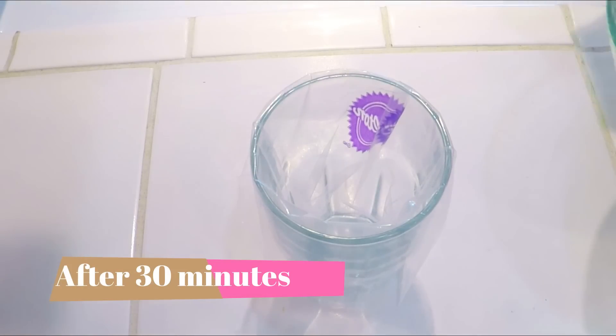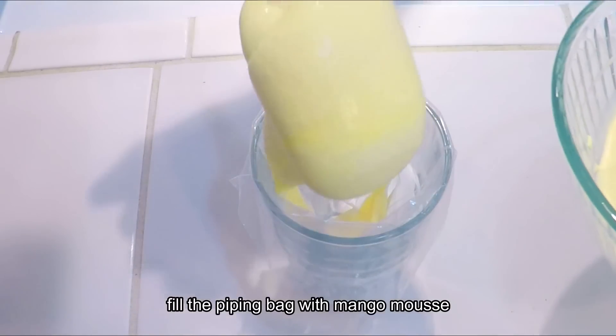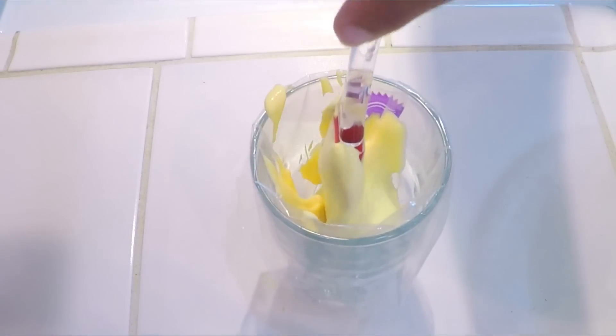Now I have used the cream and folded it into the mango mixture like this.